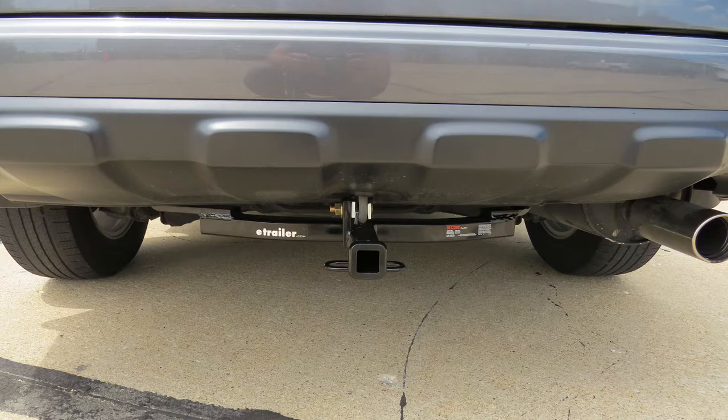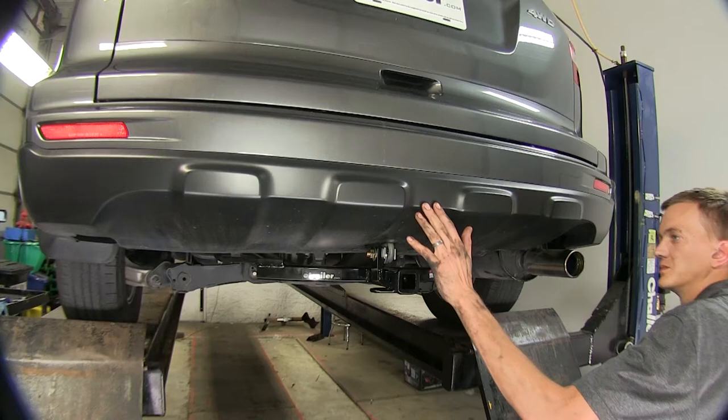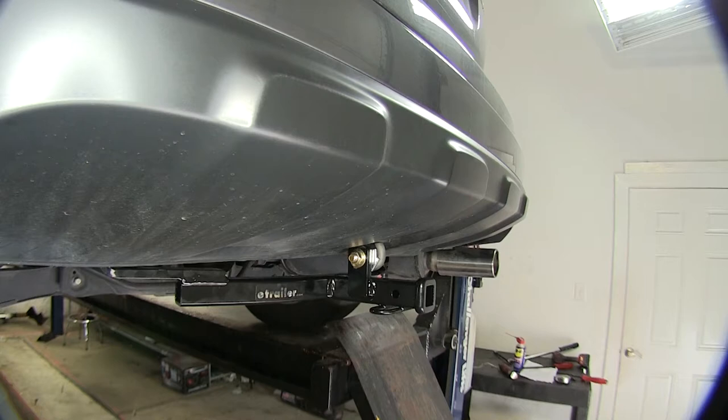Today in our 2011 Honda CR-V, we'll be installing a Curt Class 1 inch and a quarter trailer hitch receiver, part number C11555. Here's what a hitch looks like once it's been installed. It's nice and tucked up behind our bumper here, so you don't have to worry about running your knee or your shin into it when you're loading items in the hatch of your vehicle.